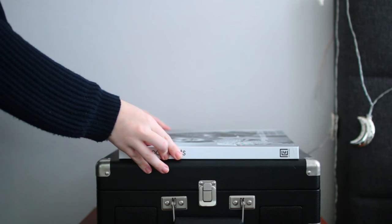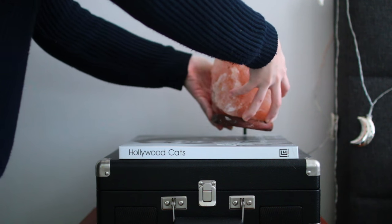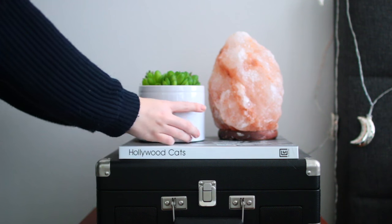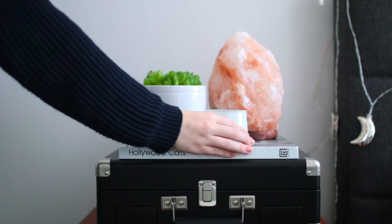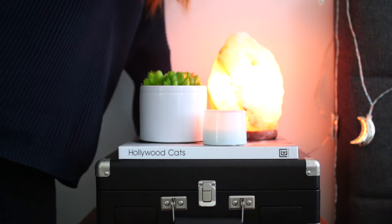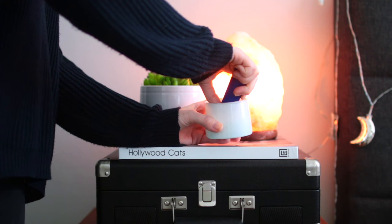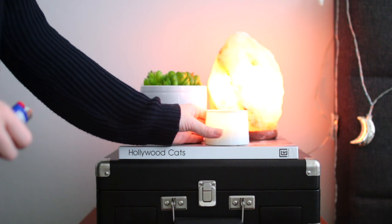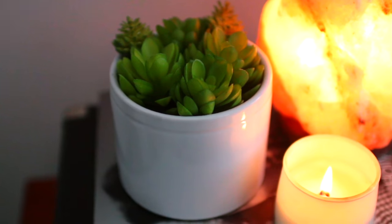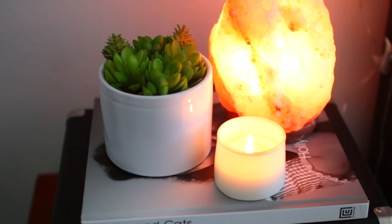This next hack is a little rule I created for myself called the rule of three. The idea is that you have something big, medium, and small when you're trying to decorate a table, like a side table for example. I actually use this on both of my side tables. For this one I went with my Himalayan salt lamp, a little plant, and then a candle — all these things have really neutral colors, so they look really pretty together. You can see how having three different sizes gives it a really nice, organized, and put-together look.